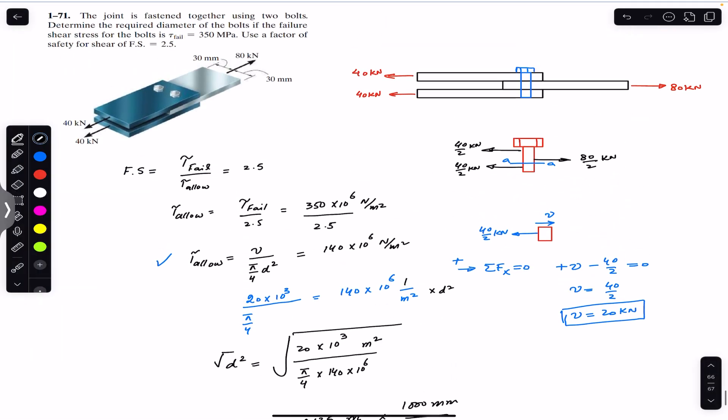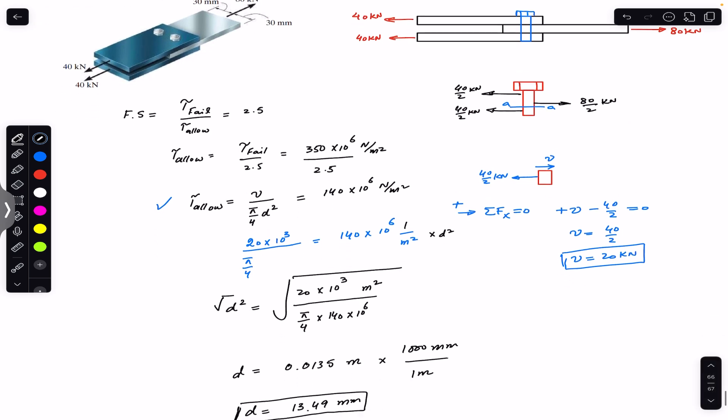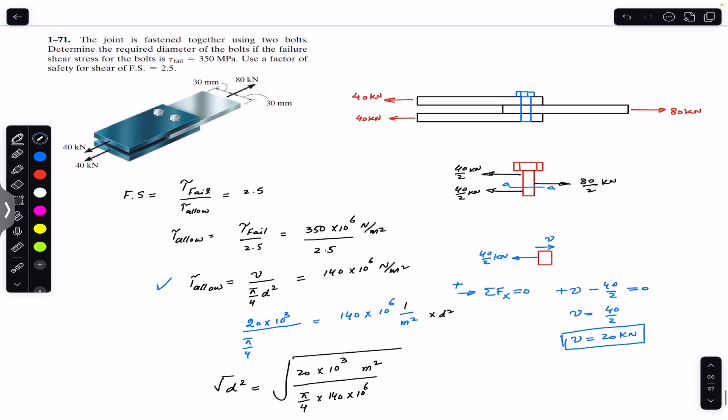So if you want a factor of safety of 2.5 and the failure shear stress on each bolt is 350 MPa, then the diameter of each bolt must be 13.49 mm. That is the solution to this problem. I hope this helps your learning — do subscribe to Engineers Academy for solutions to more problems from Mechanics of Materials by R.C. Hibbeler.